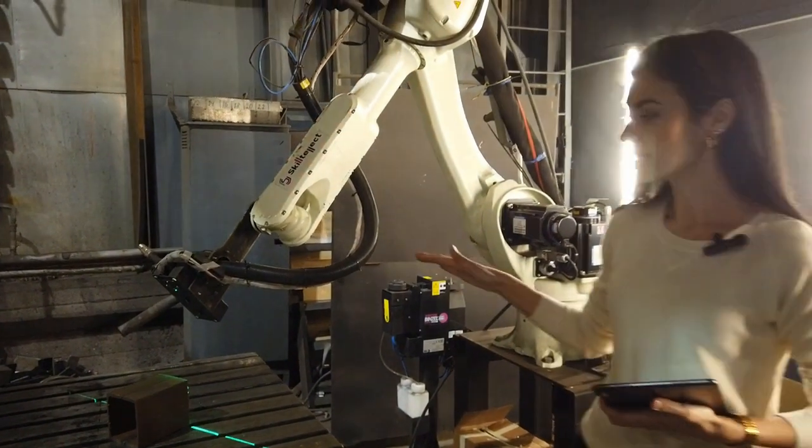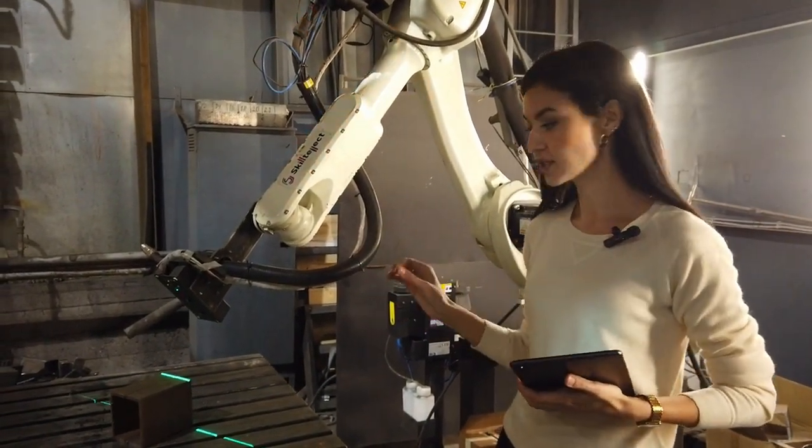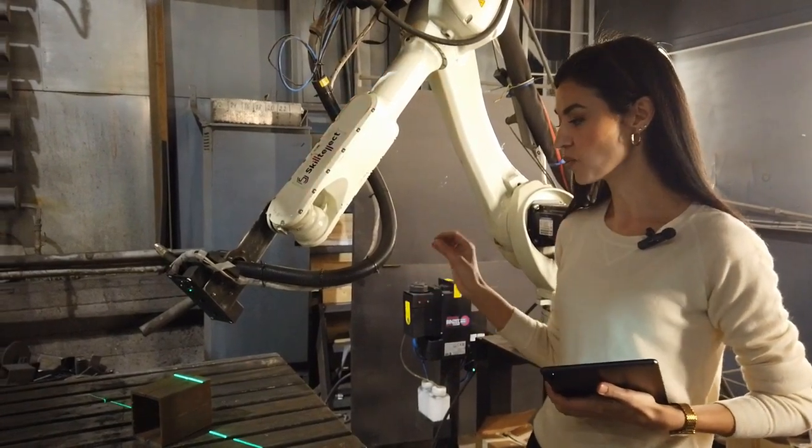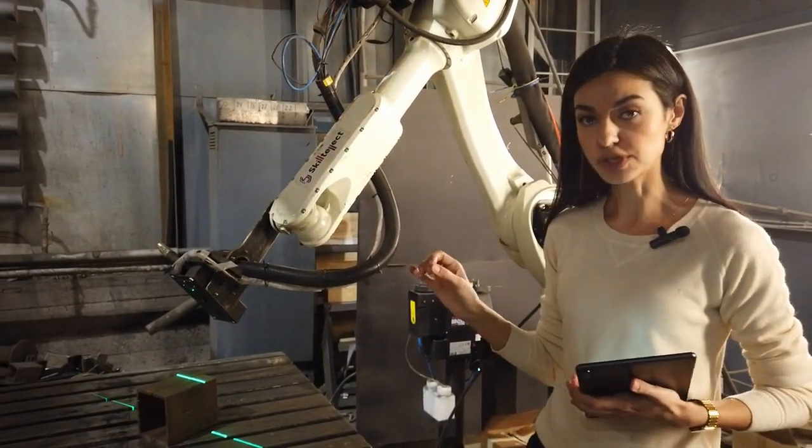The robot starts scanning the welding seam area to get its exact coordinates. After that, the system will calculate the welding paths and the necessary settings.